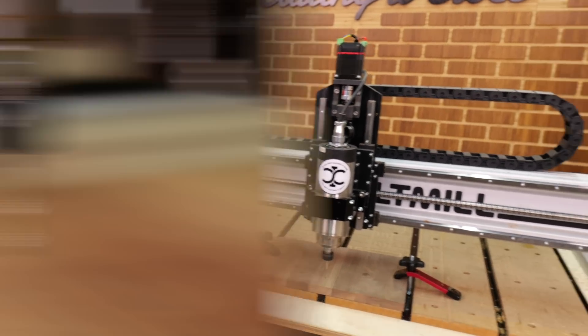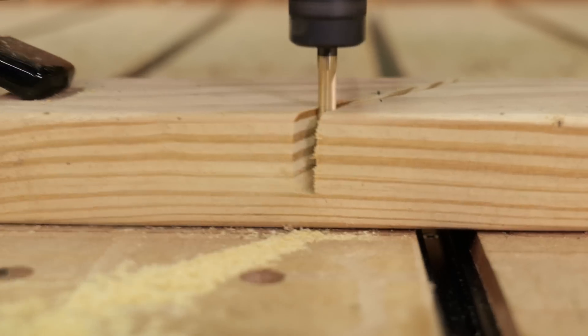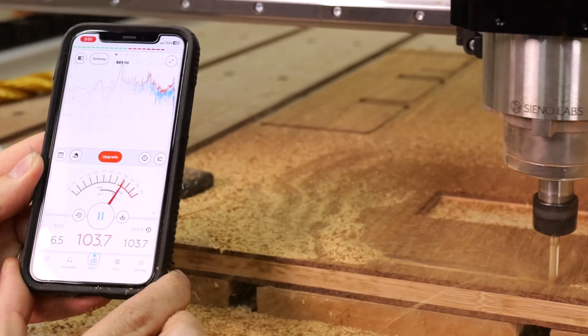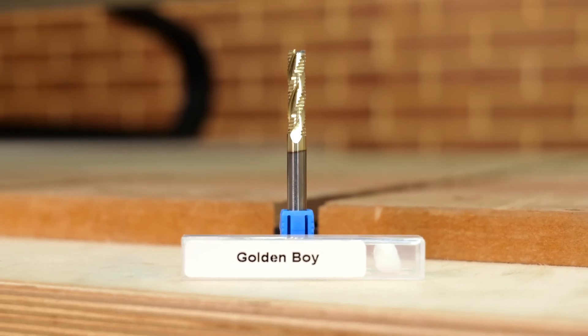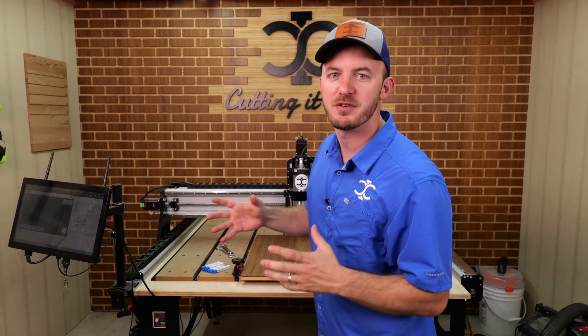What if I told you there's a CNC bit that can cut twice as fast, stay sharp twice as long, and actually have a 20% noise reduction? Well, that's what we're covering today, and that bit is the roughing bit. Today we're breaking down the serrated roughing bit and how it can be a complete game changer for you and your CNC.